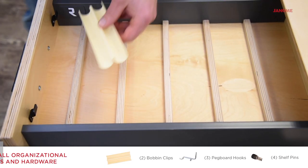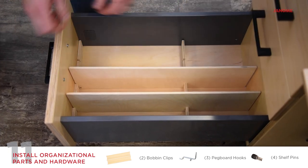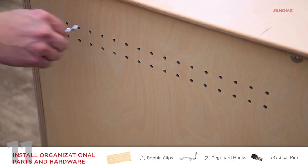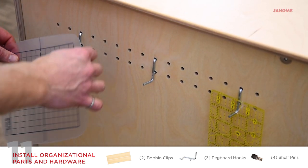Place bobbin clips in the top drawer at front. Insert dividers in the remaining drawers. Slide the pullout cutting mat above the top drawer. Insert pegboard hooks into the holes on the outside right cabinet.